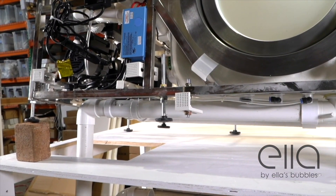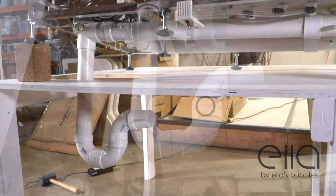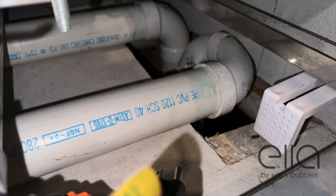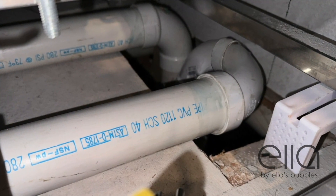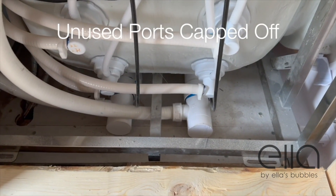A two-inch main drain is recommended for ideal draining, but you could always use a T or a Y connection into a one and a half inch house drain. The customer in this case chose to use two of the four ports, capping off the unused side.